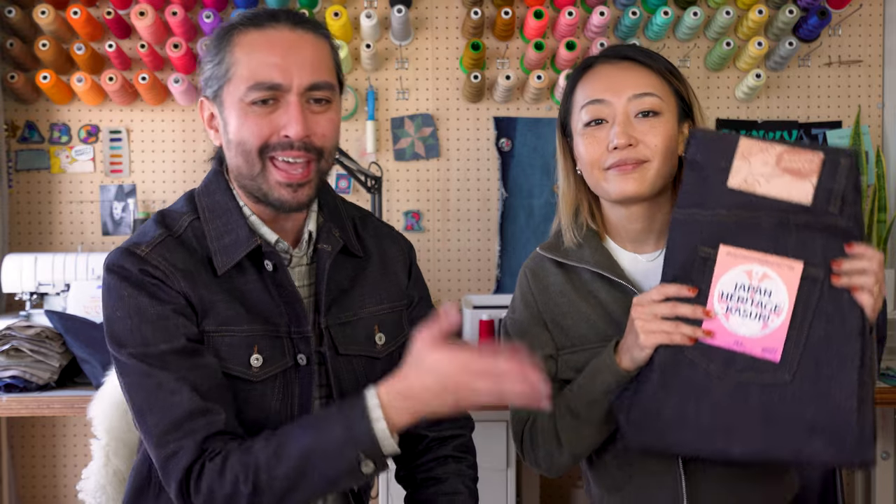Hey everybody, Beysad here, back again with Risa. Hey everyone. And today we've got another very exciting jean to tell you about. It's the new Japan Heritage Kasuri, the latest release part of the Naked and Famous Denim Fall Winter 2022 collection.